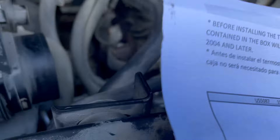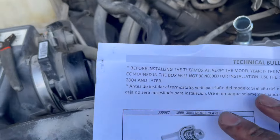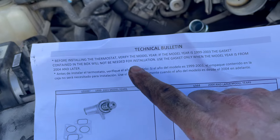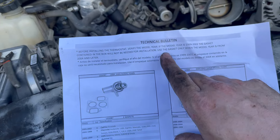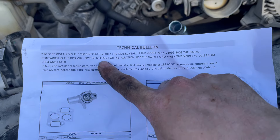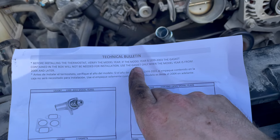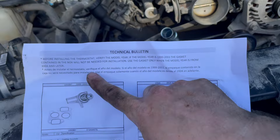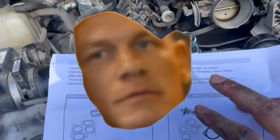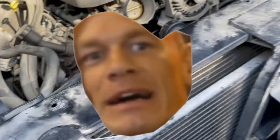It always pays to read everything in the box. This technical bulletin says: before installing the thermostat, verify the model year. If the model year is 1999 to 2003, the gasket contained in the box will not be needed for installation — use the gasket only when the model year is 2004 and later. This is a 2002, so we do not have to put the gasket on this thermostat. Are you sure about that?